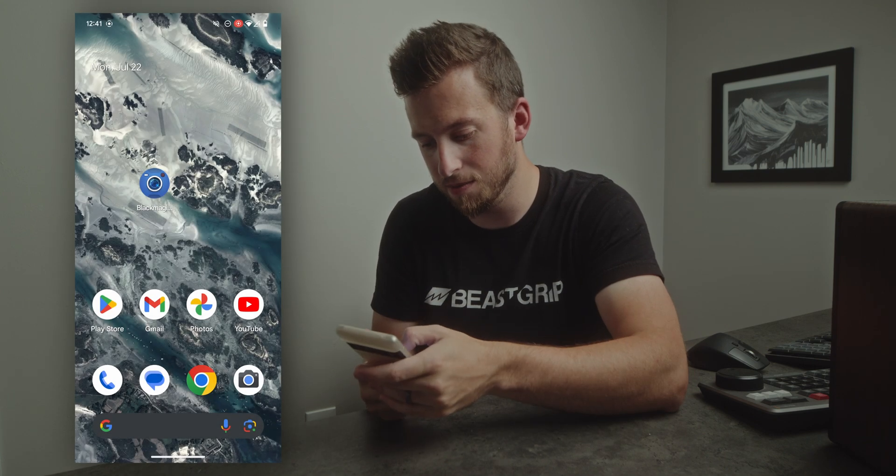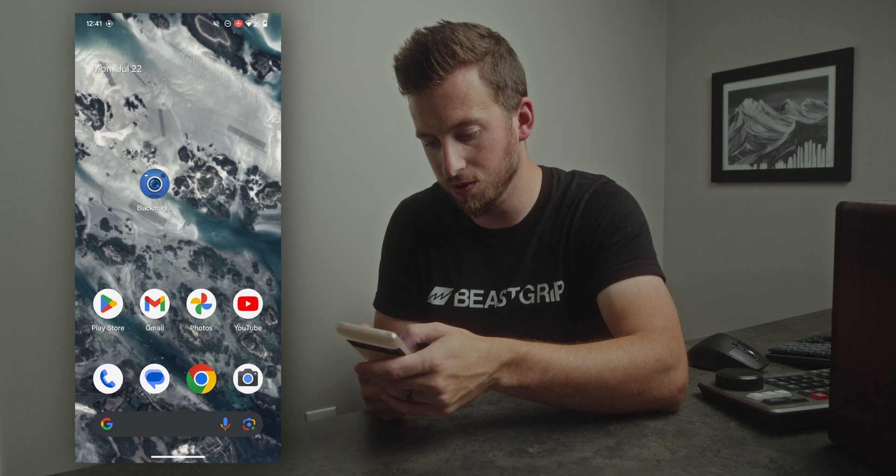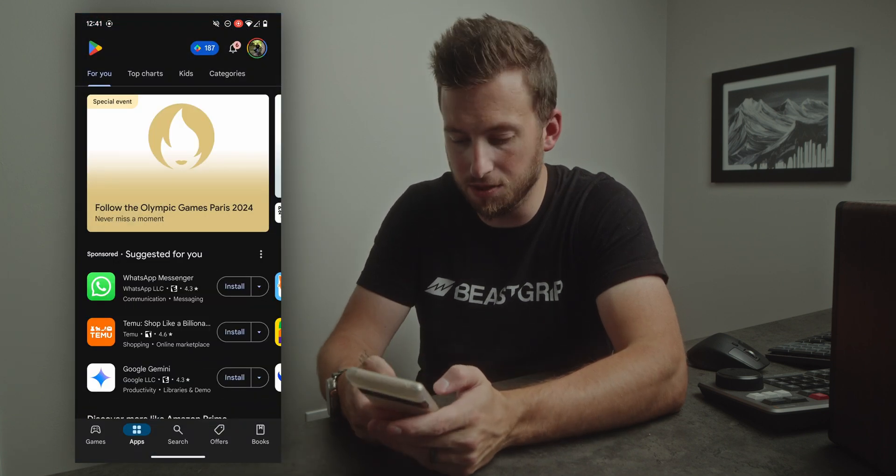If you're not on the supported list, definitely check out one of my previous videos where I talked about how to get this on any Android phone by downloading the APK. But for now I'm going to hop on my 6 Pro — I'm actually going to delete this app and let's see if we can get official Play Store support now.